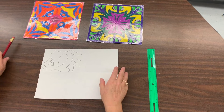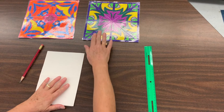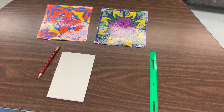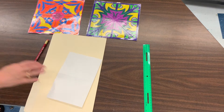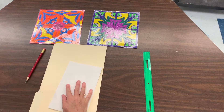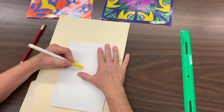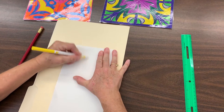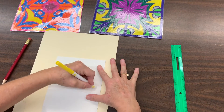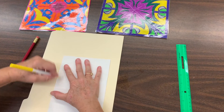Now fold the paper back on itself. Put something soft underneath it, like a folder or a notebook. Take a marker that's closed — so you're not going to open it — and use the back of the marker or the back of scissors to press down and go over what you've already drawn, almost like you're coloring it in, but don't open the marker.